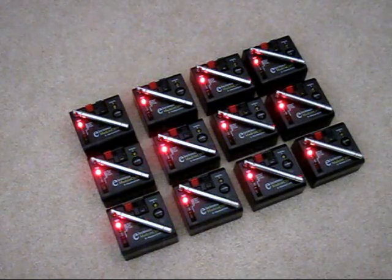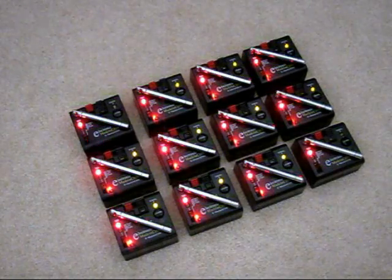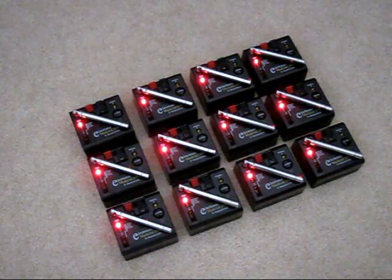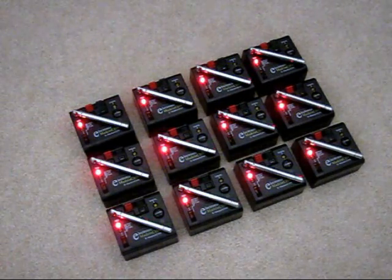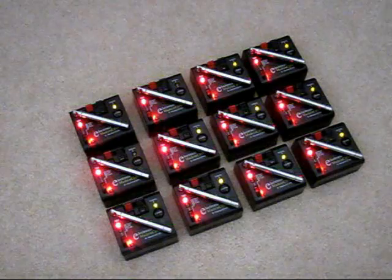You can run a slightly faster sequence if you want to. I'll press the 0.1 second button, and you can see that fast sequence go across the receivers. There's also an all-fire button, which I can push now — and that's all the receivers firing.